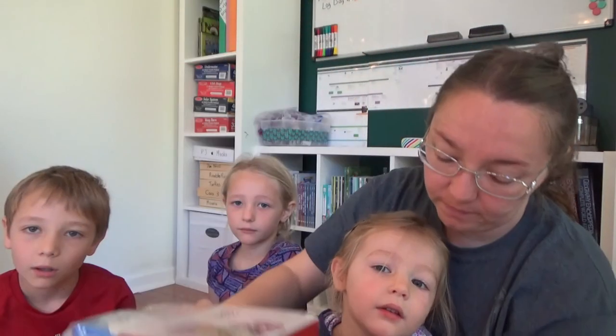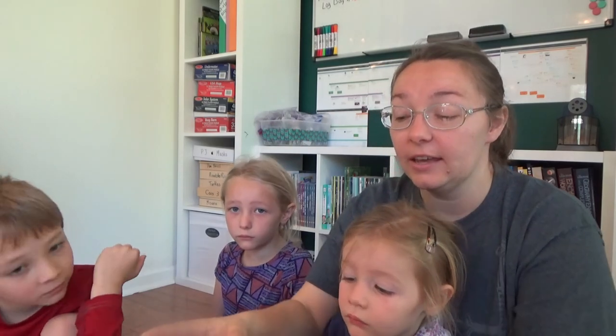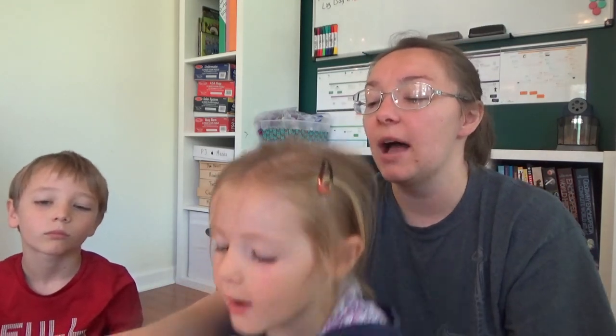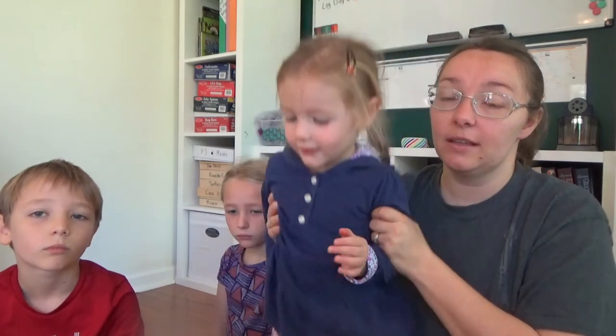We haven't opened it yet — we got this for science and we're pretty excited to start using it. I got this off Amazon, and when you go on Amazon and halfway down the page it says you can buy these items together, that's what this was. So I bought all of them as a bundle — I have the microscope itself,